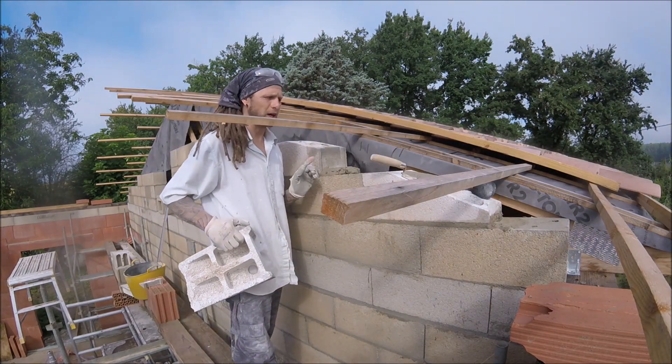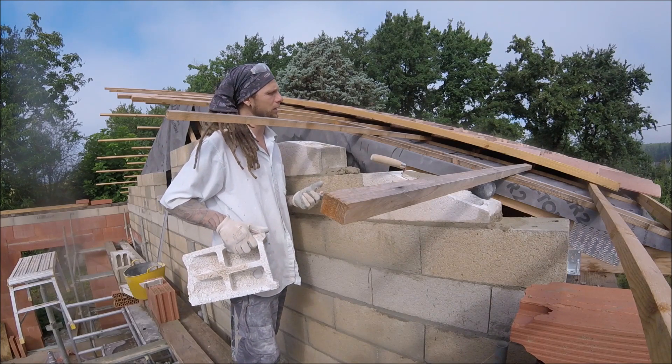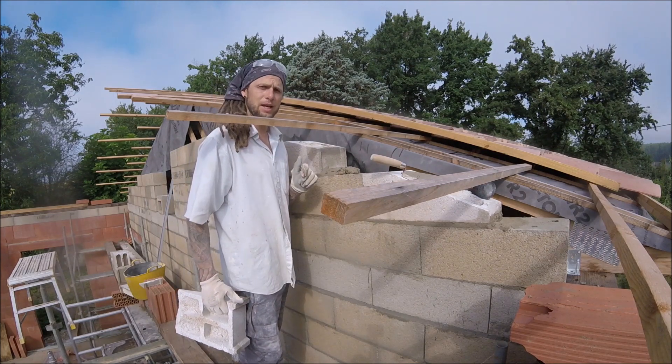These blocks are not the easiest to break so you've got to be very careful as you cut them. When you're cutting angles like this, always bring up the off-cut, purely because a lot of the time it will fit somewhere else. And in this occasion, the off-cut from that one fits perfectly there. Happy days!